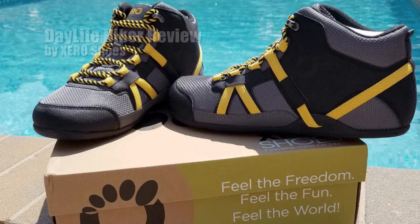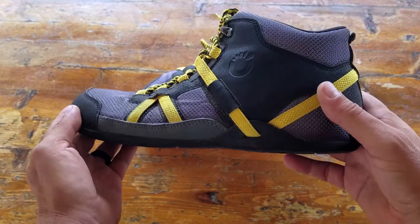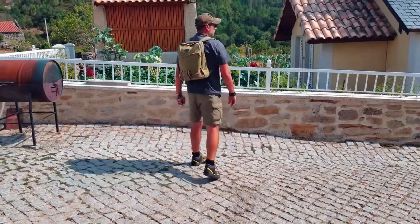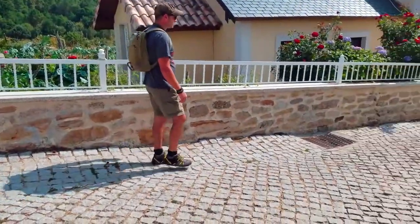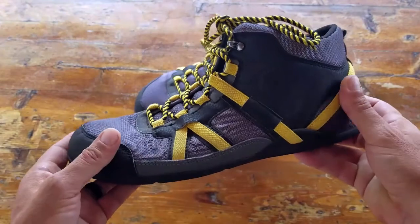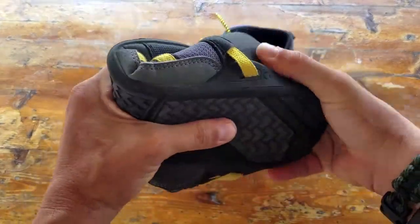Hello, it's Helder here. Today I wanted to talk to you about these new Zero Shoes called Daylight Hikers. They're relatively based off their Prio shoe model, except these come in a high-top version. Those of you that have been following me for a while know that I'm very partial to minimalist footwear, and if I'm not barefoot you could pretty much find me in minimalist shoes. So what's the hype all about? Let's get into it.